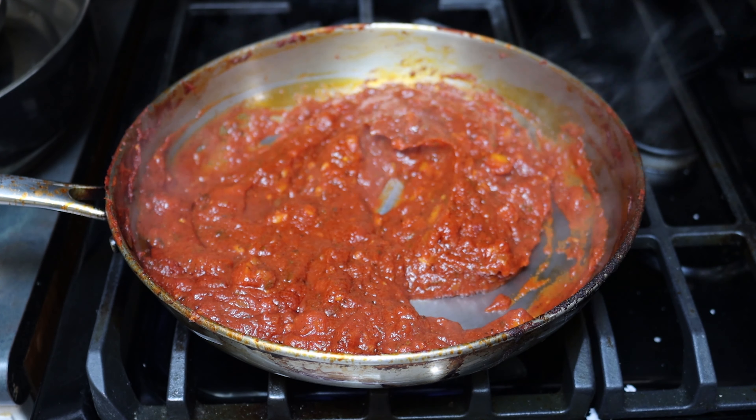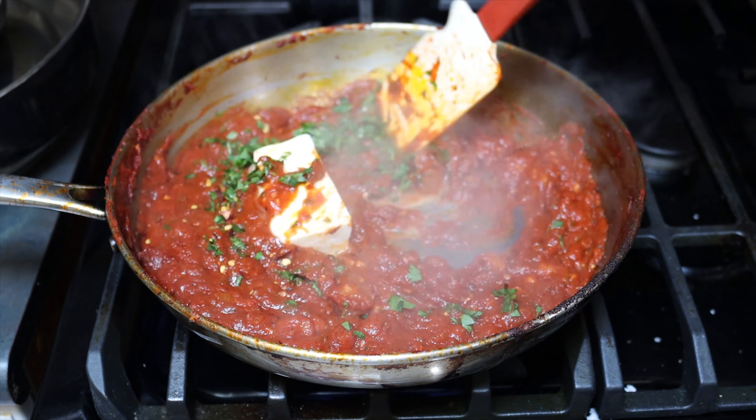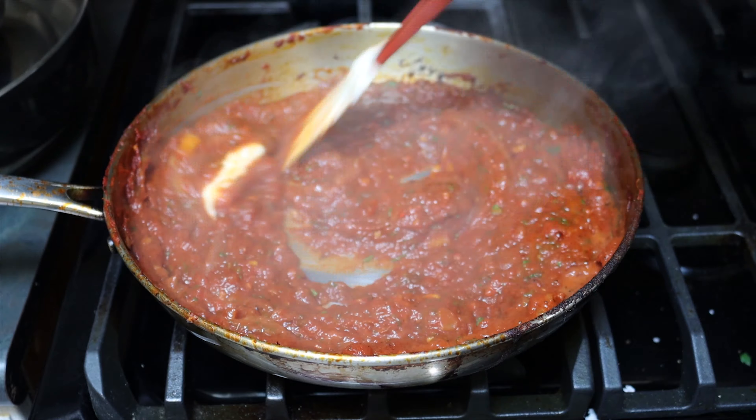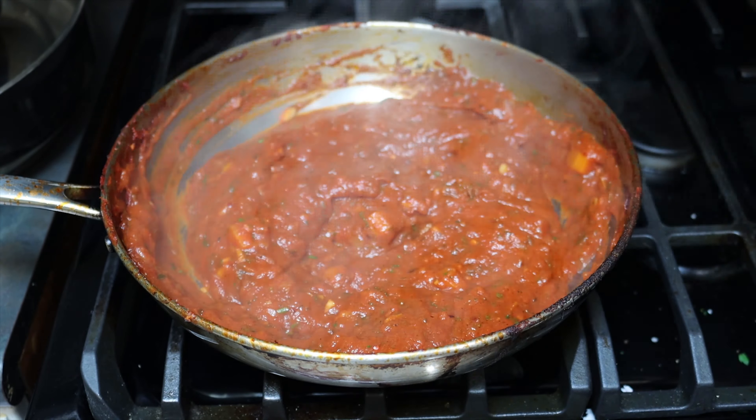Now I'm going to taste and adjust. I'm going to add in some parsley, some more chili flakes, and a bit more black pepper. Now for the secret ingredient: butter. This is going to make your tomato sauce taste so good. Turn off the heat and let it melt nice and slow. This will make your tomato sauce taste amazing.